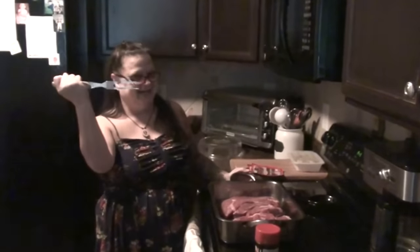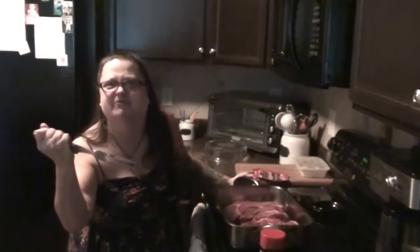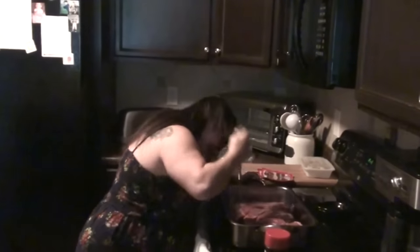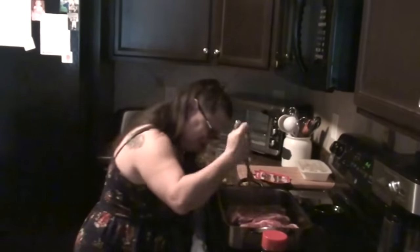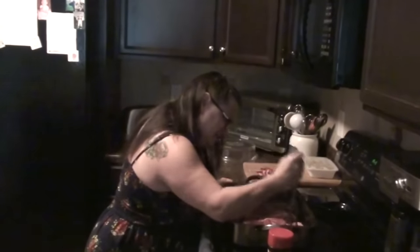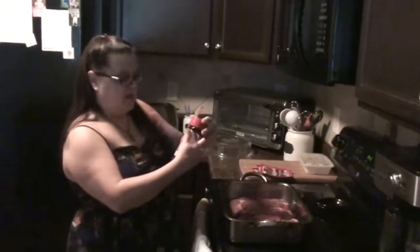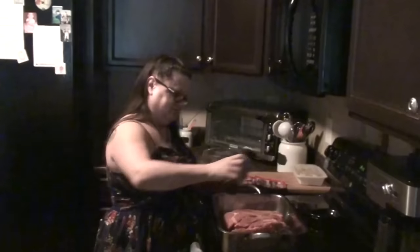She would normally do these on top of the stove, but you all know what I like to do. Right now I'm picturing my dad because he's not drinking enough water. We're going to add some Lawry's seasoned salt, and I preheated the oven to 400 degrees.